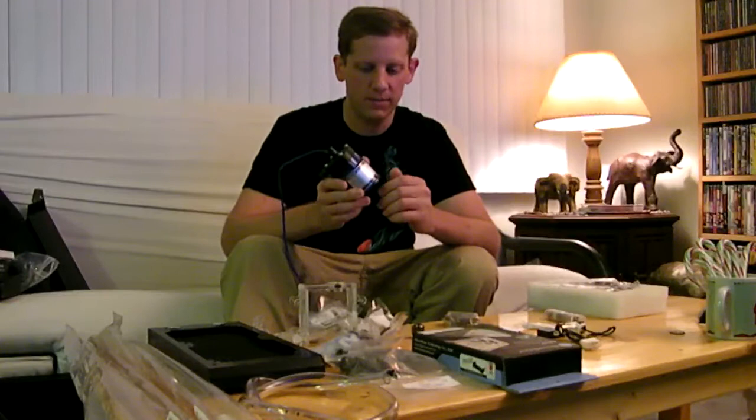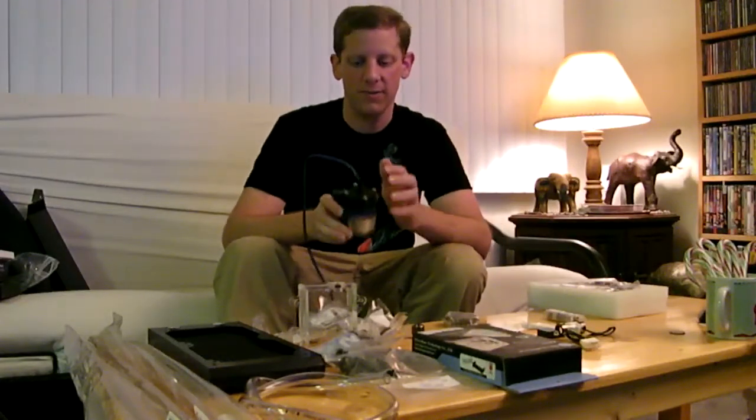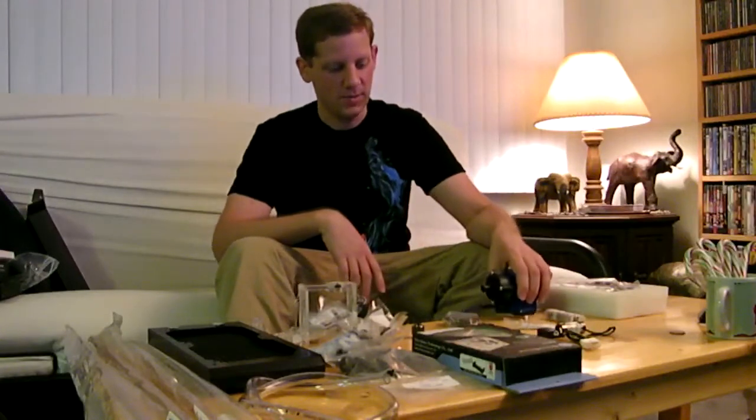First things first, we have our water pump. This is a Swift-Tech pump. It's a 185 gallons per hour pump with half-inch barbs on it. It's a pretty powerful pump — pretty much overkill for what I'm doing, but I got a good deal on it, so that's what I'm using.